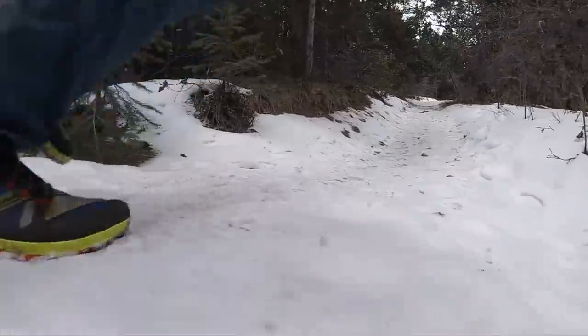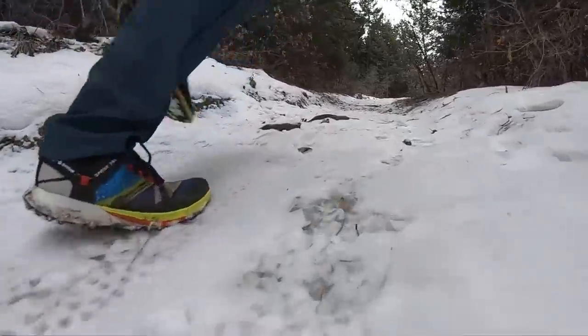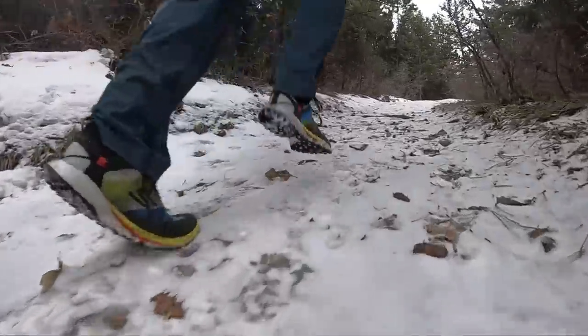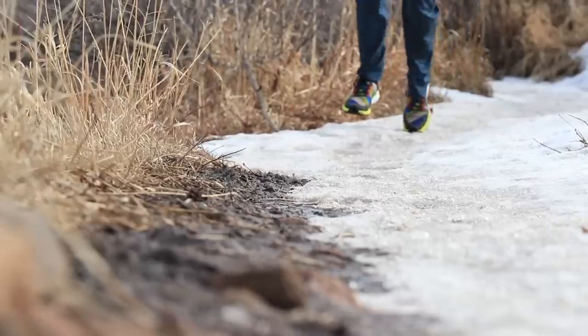One last point before we wrap up: I'm sensing 10K to half marathon on the trails is the distance I would put this shoe through for racing. I don't know if I'd take it past half marathon, maybe, but 10K to half marathon would be a solid buffed-out trail race type of shoe. Question of the day: have you selected your trail racing shoe for 2020? It's very early, but maybe you have some ideas — let us know down below in the comments, as I'm getting excited for the summer months when we can run the trails more.